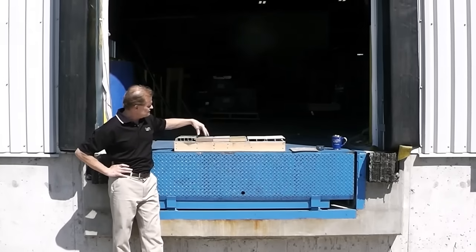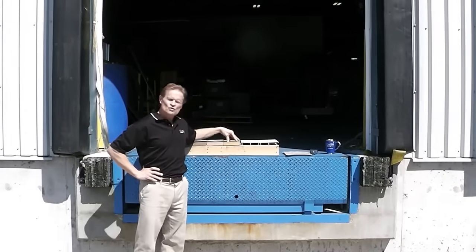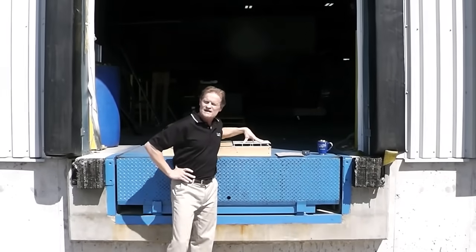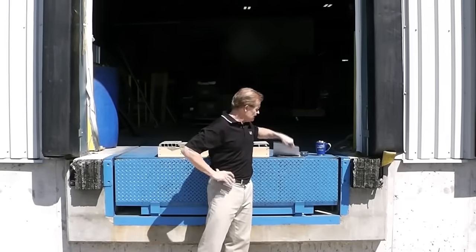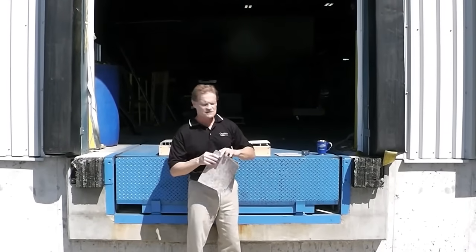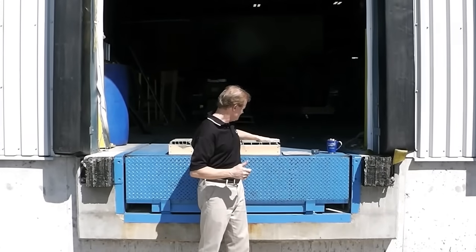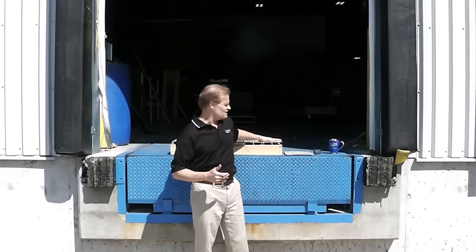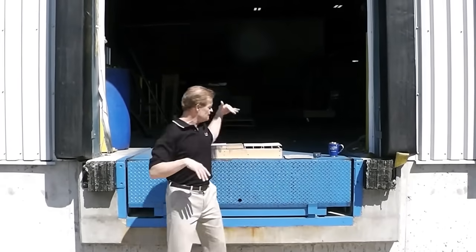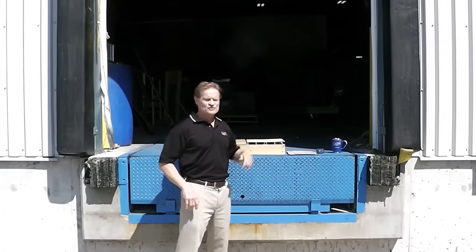Without further ado — we've got an extruded PVC product, a composite product in varying colors from one manufacturer, good old pressure treated wood, two colors of the Craft Built aluminum decking, and finally some samples of the glue-down membrane, which is already pretty hot in my hand. We're going to go inside the shop to shoot the thermal gun so there won't be any glare on the LED readout.